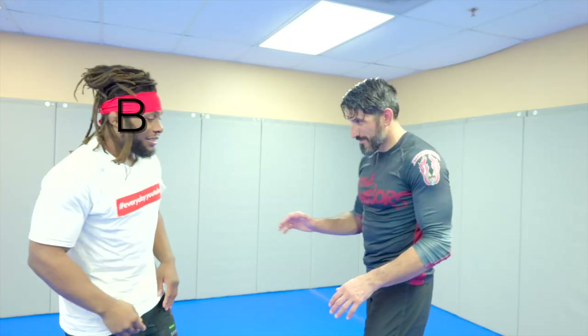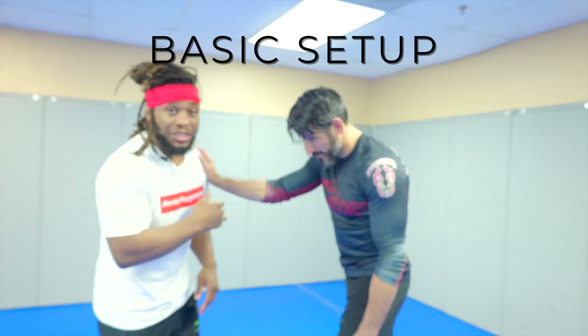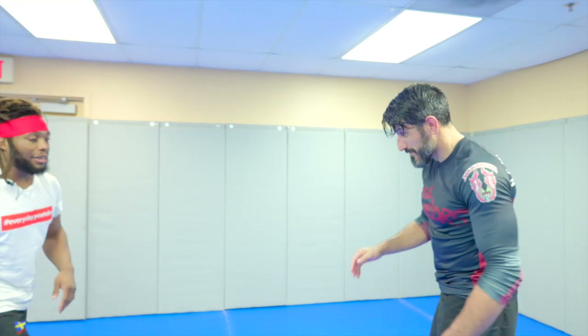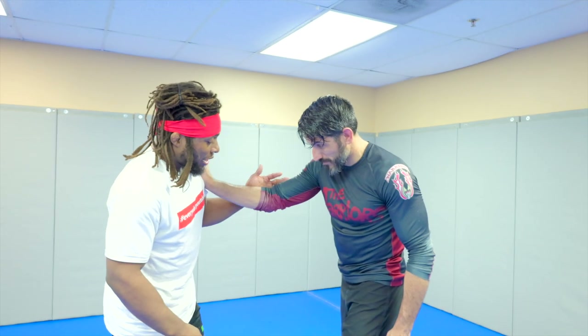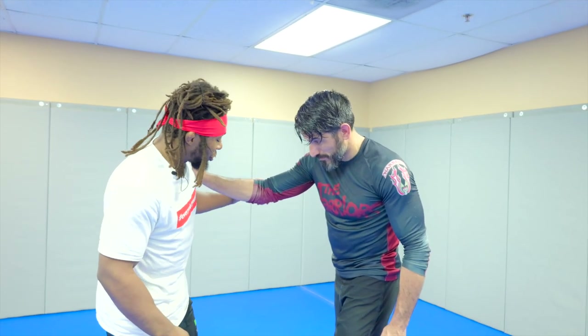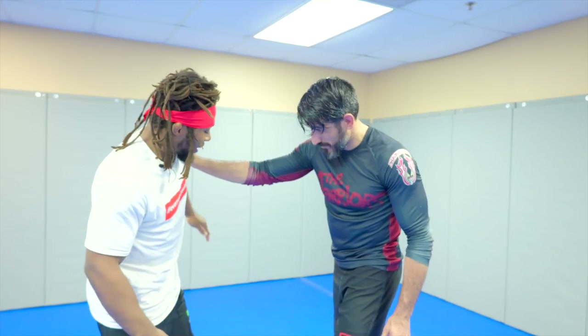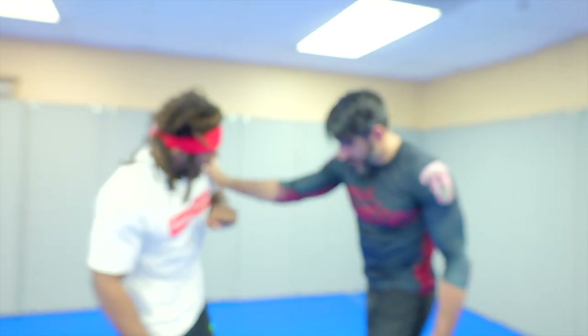We're going to start with Cousin Tony framing my shoulders. In real life he's going to do this to off-balance me — he would use that to shove me. We're going to start nice and easy. When he goes to post off of my shoulder, I'm going to use that wax on, wax off motion. We want to go low on the arm, going inside.